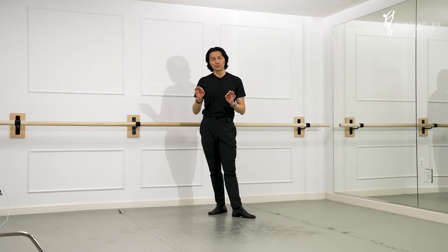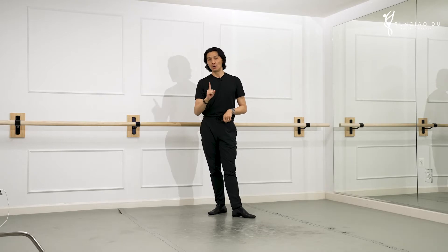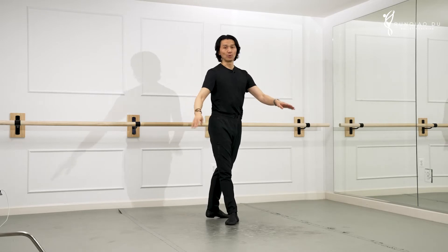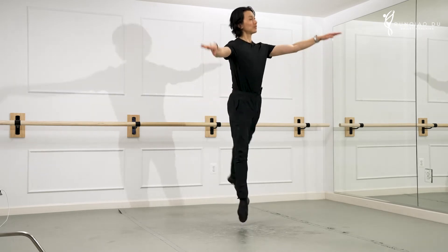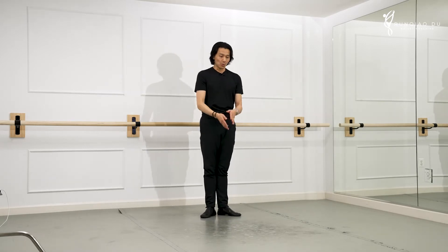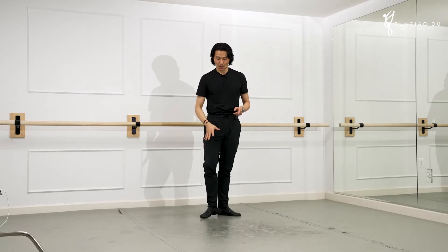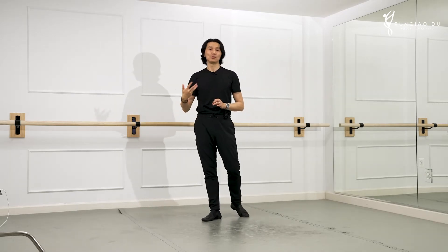Sissonne ouvert is a little bit different. Sissonne ouvert is we take off on both legs and we land on one leg. If I go Sissonne forward to a third arabesque, it looks like that, and normally followed by an assemblé. We take off on two legs — the most important aspect of this is landing in the arabesque position, land on one leg. The quality of that plié is absolutely essential for the quality of Sissonne ouvert.